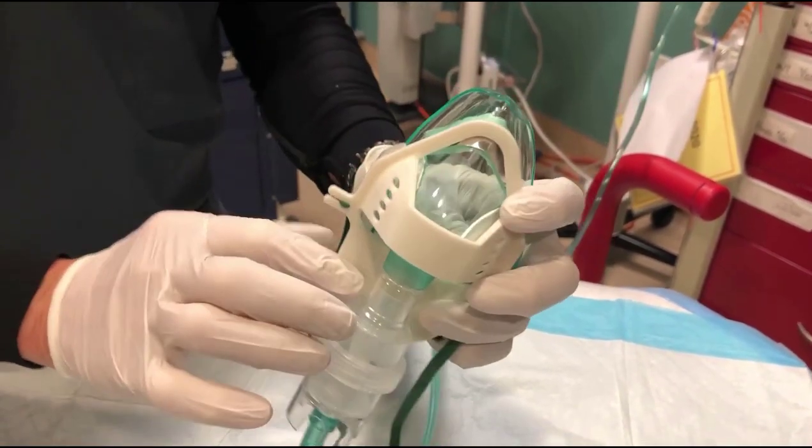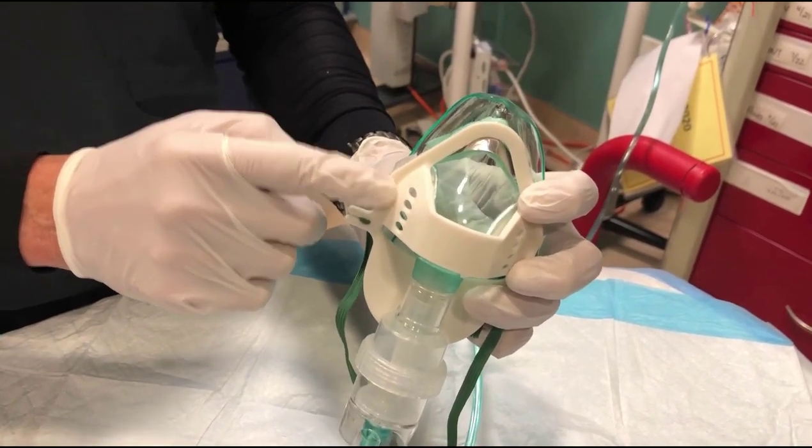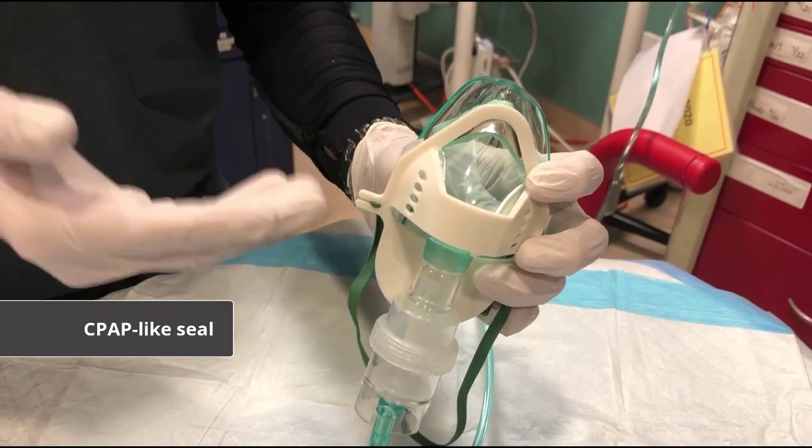Most importantly, there is a face plate. This is specially engineered to bring the mask closer to the patient's face, thereby creating a CPAP-like seal.